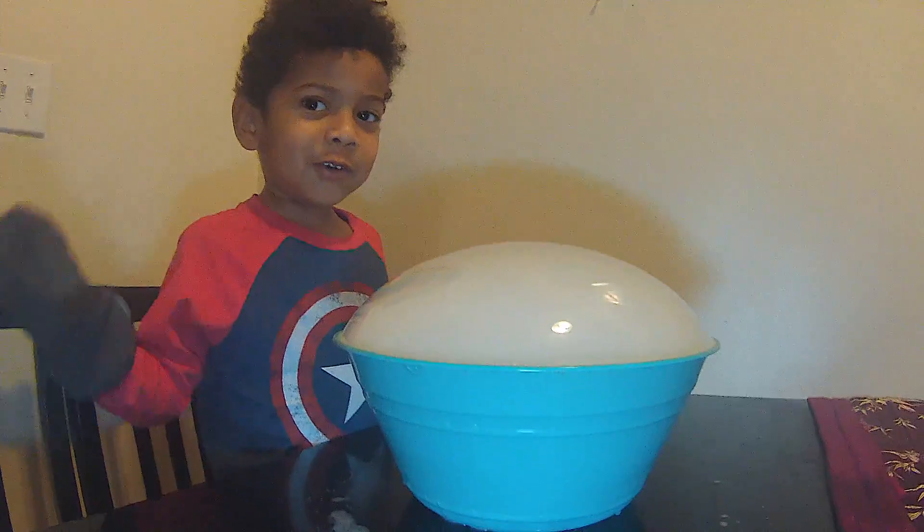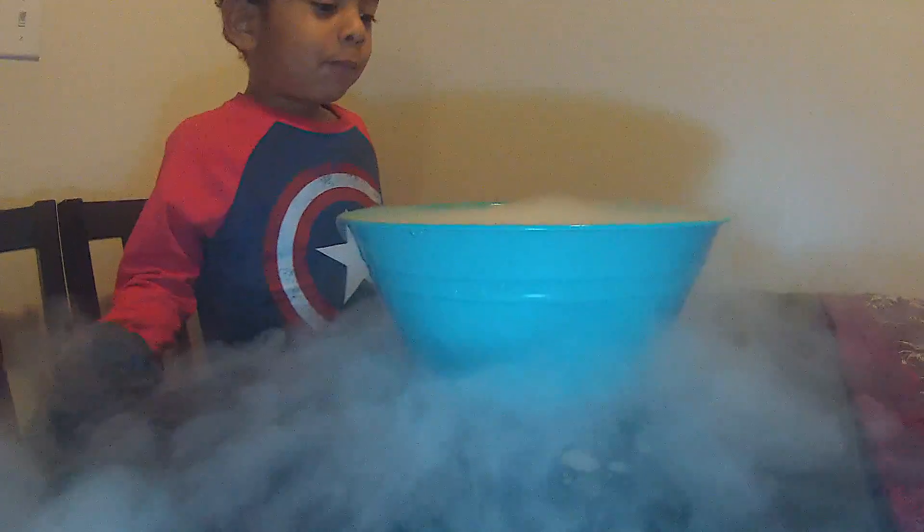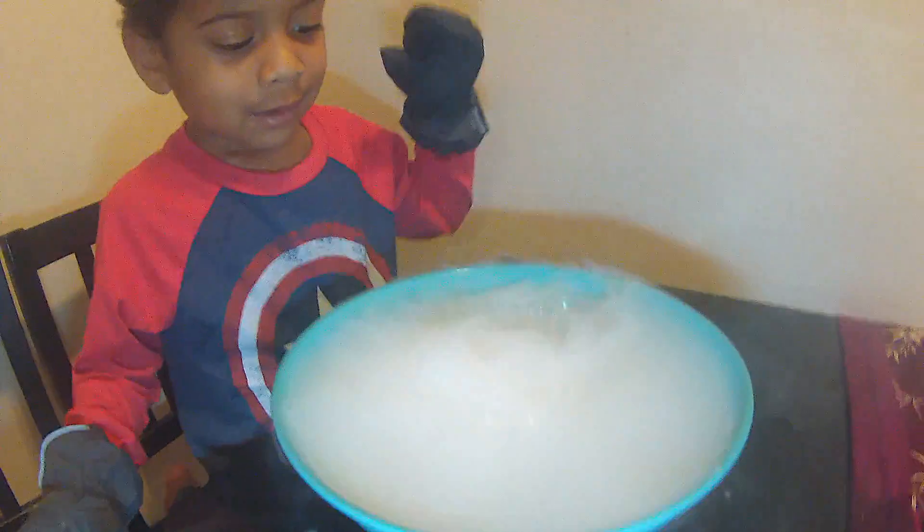Wow, it's getting so big! Wait, don't touch it — it's gonna explode. Wow!